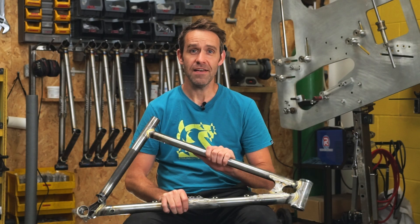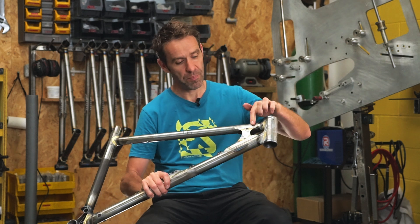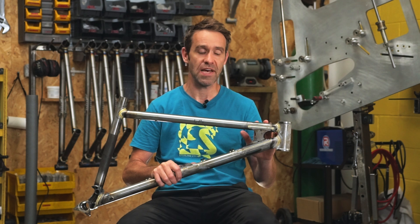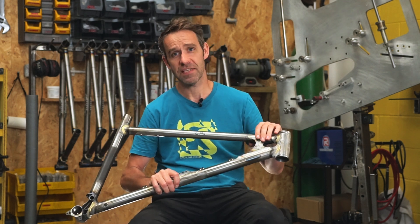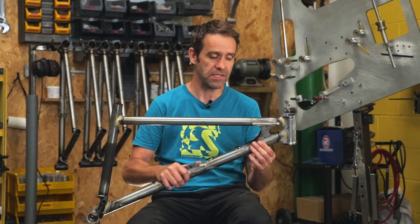Hello everyone, Joe from Styling Cycles here. One of the distinctive features of our frames is the head tube gusset. So we have a plate head tube gusset. I'm going to give you a little talk today about why we have that gusset, what it does, what the alternatives are, and what other things we've looked at.